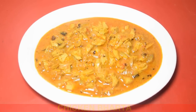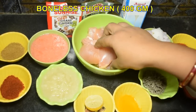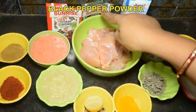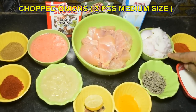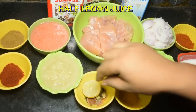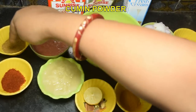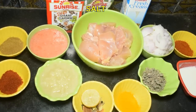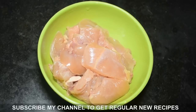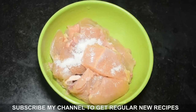First, let's look at the ingredients. We are taking 400 grams of boneless chicken, cut into pieces. For marination, we will add 1/4 teaspoon salt and ginger-garlic paste.